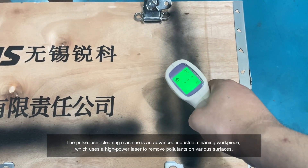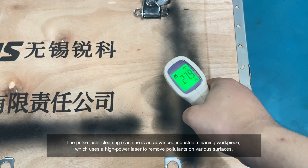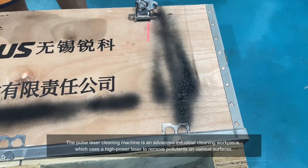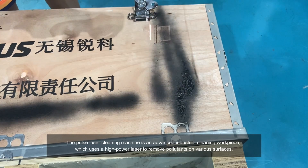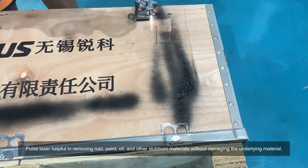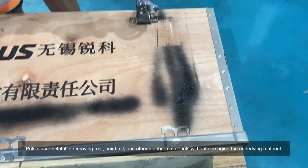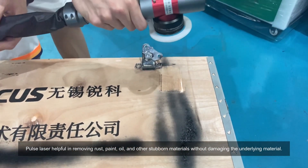The pulse laser cleaning machine is an advanced industrial cleaning workpiece which uses a high power laser to remove pollutants on various surfaces. Pulse laser is helpful in removing rust, paint, oil, and other stubborn materials without damaging the underlying material.